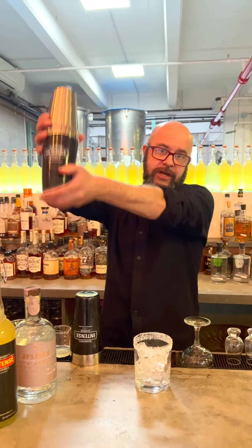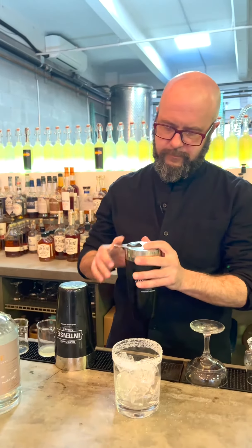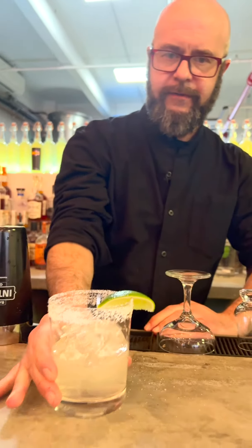Going to give that a quick shake. Strain it. Piece of fresh lime. And there you go.